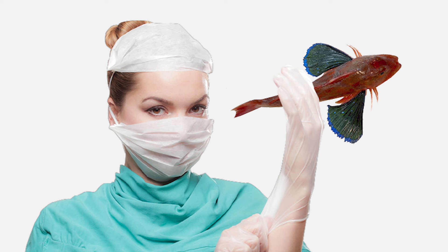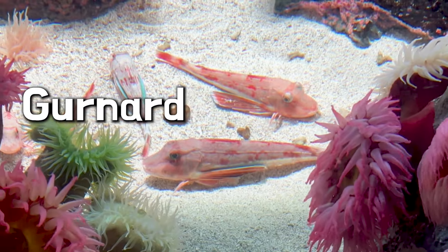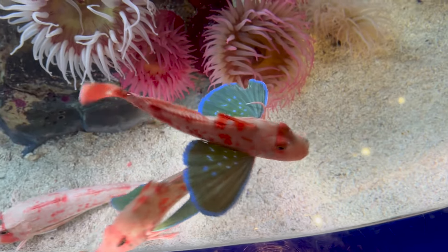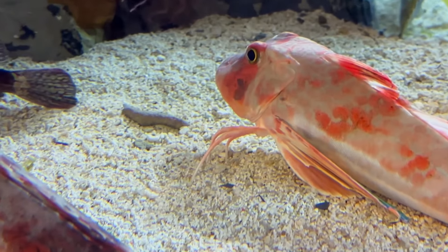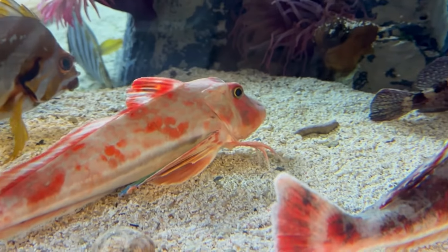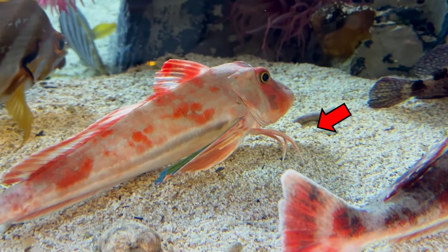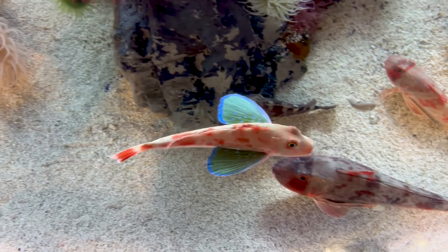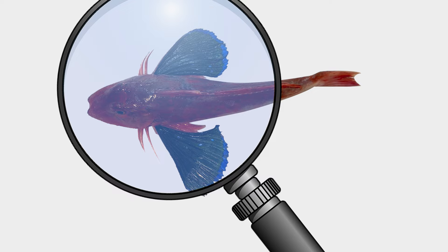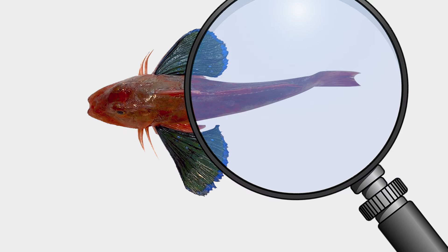Fishy science. Today, let's dissect a gurnard. This is the gurnard. It may look ordinary, but when it swims, its blue wings unfurl. The most astonishing fact about them is they're fish that possess legs. They crawl on the seabed with six legs and swim as if they are flying through the sea, hence they are dubbed the butterflies of the ocean. So today, we shall delve into the anatomy of this mysterious fish.